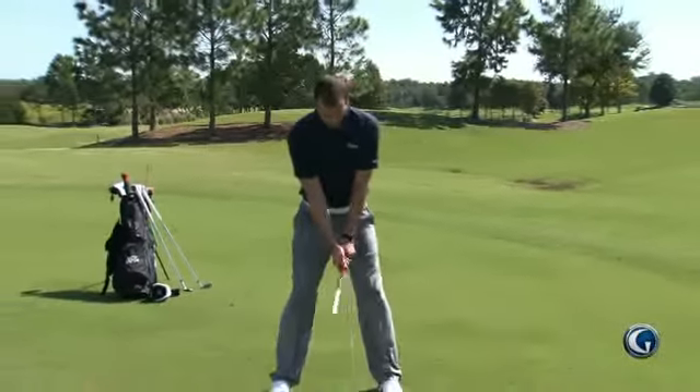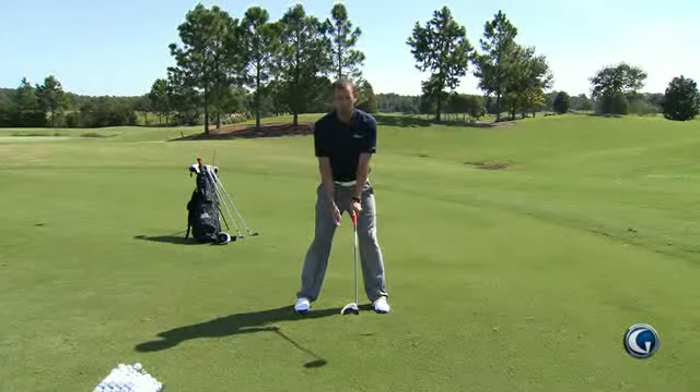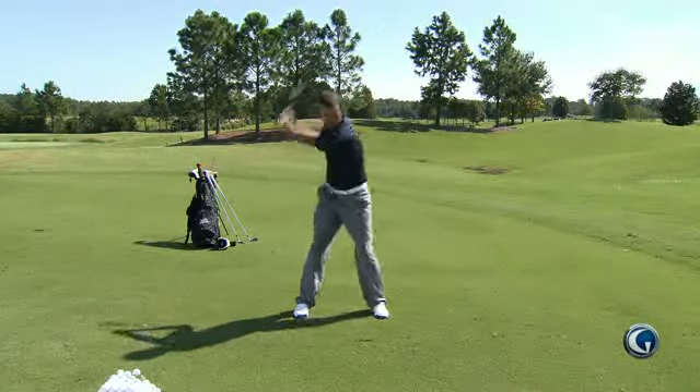These are called knee high swings. I want you to take the club — I'm using a driver here — pick it up about knee height. It's probably about a foot and a half, two feet off the ground. Once it's even with your knees, I want you to take some swings at that same level.